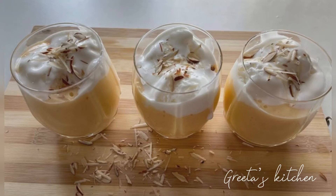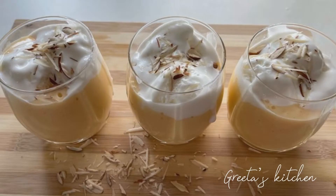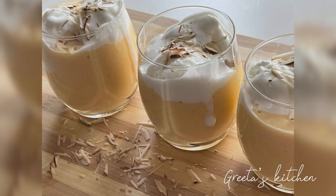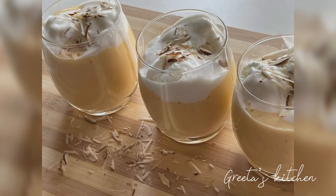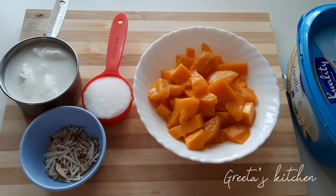Hello, welcome back. First, I'm prepared to cook a mango milkshake.